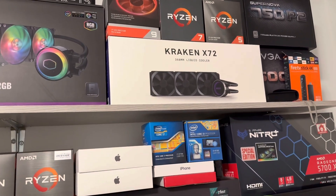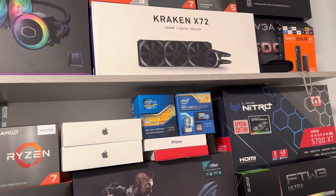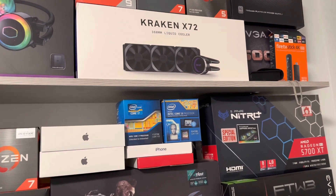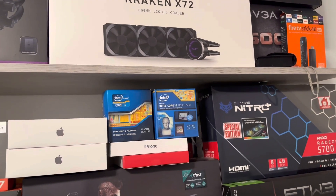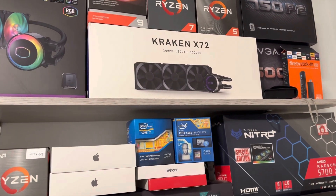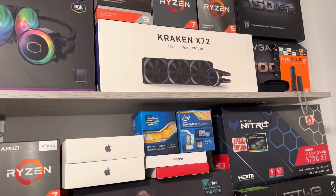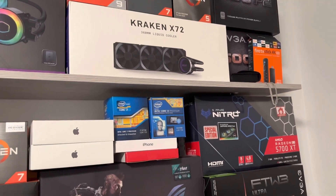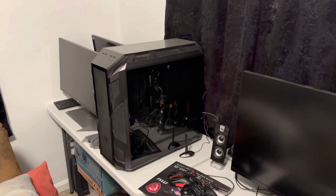For cooling, I might still use my Kraken X72. I thought about ordering the Arctic Freezer 2 420mm cooler, but I'd have to put it in the front of the case instead of the top, which would probably raise GPU temperatures. The Arctic Freezer does cover the Ryzen chip a bit better though. For the case, I'm going with the Phanteks Evolve X — I have a Cooler Master H500M but I think I'll use the Phanteks.